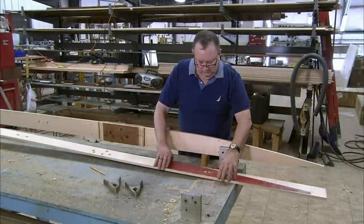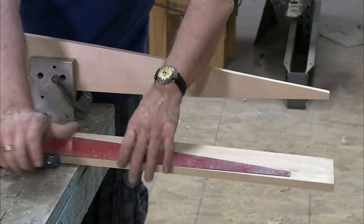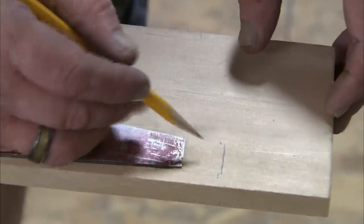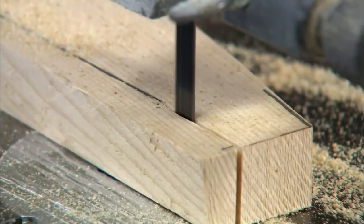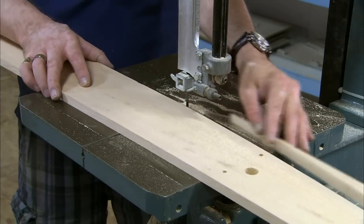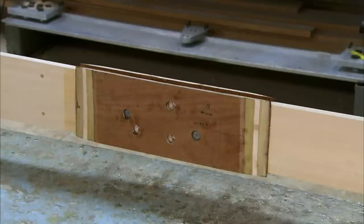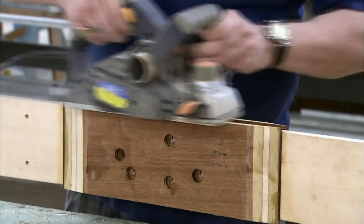Each wing has two spars, or wooden beams, at the front and rear — these form the perimeter structure. The spars are made from Sitka spruce, which is exceedingly light yet exceptionally strong. It's one of only a few woods approved for structural use in aeroplanes. Once the wood is cut to the right shape for the spars, attachment plates made of spruce and mahogany plywood are mounted for the end struts — vertical steel bars which will connect the upper and lower wings. The spar's contours are then refined, first with a hand plane and then with an electric plane.